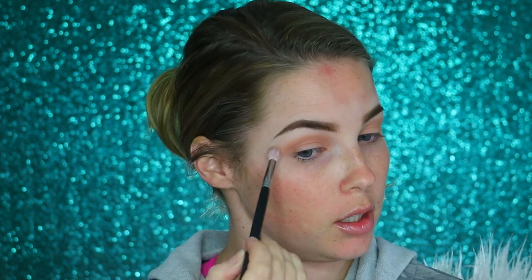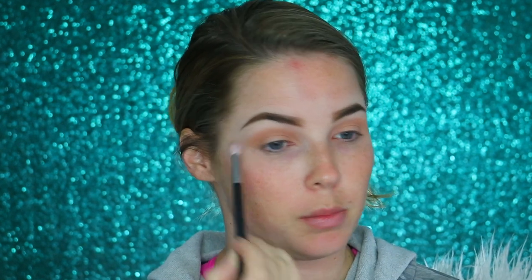I thought I turned off my fan at the beginning of this video but I didn't, and it's been on this whole time — so if you can hear it, I'm sorry. Now with a clean blending brush I'm going above where I put the color and just blending it out so it's not too crazy.